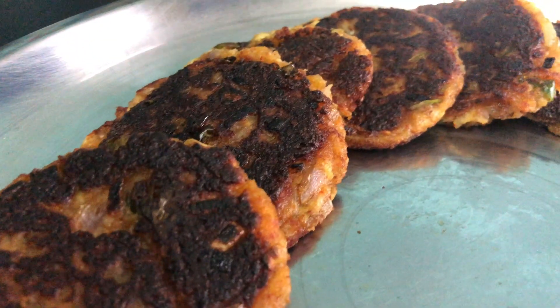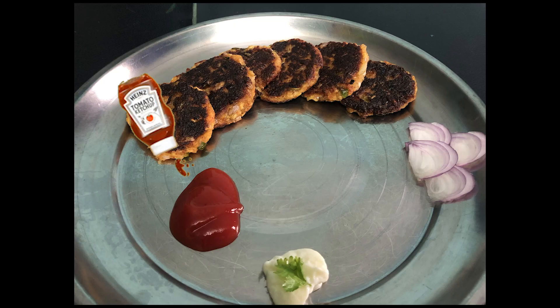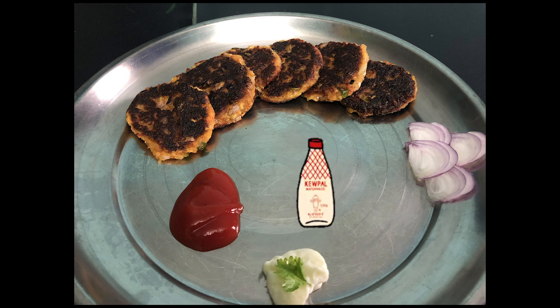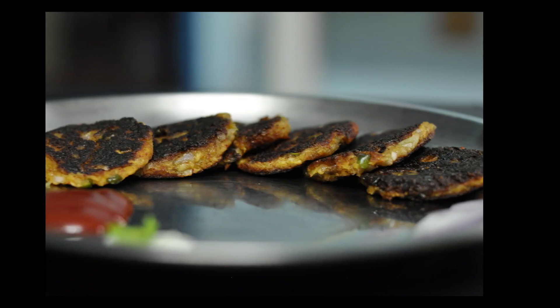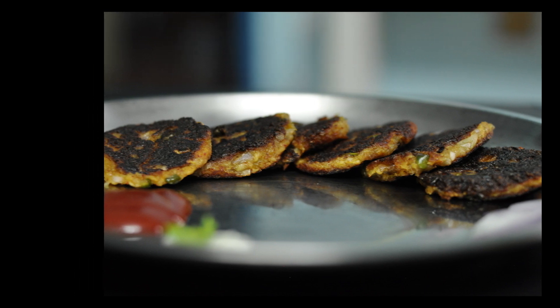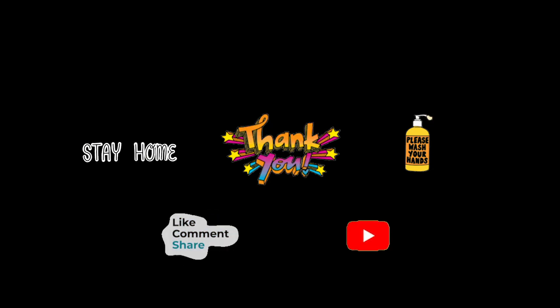Yummy potato patties are ready! We need to add tomato ketchup, mayonnaise, and also mint chutney. I hope you all like this recipe. If you like this recipe, tell us in the comment box. Please don't forget to like, share and subscribe to my channel. See you all in the next video. Bye-bye!